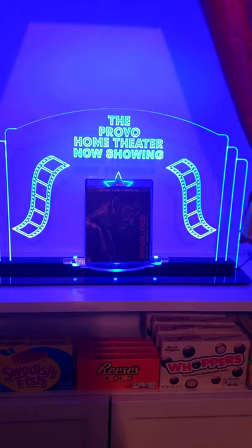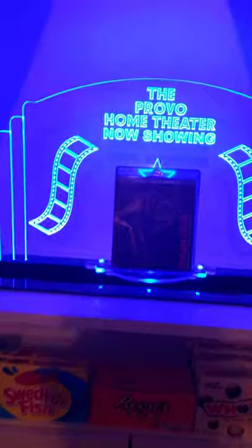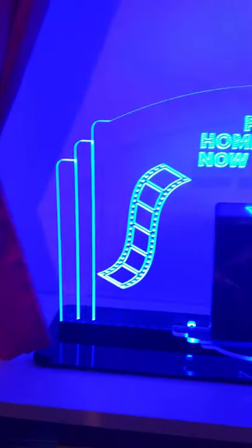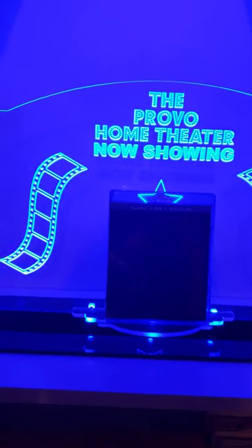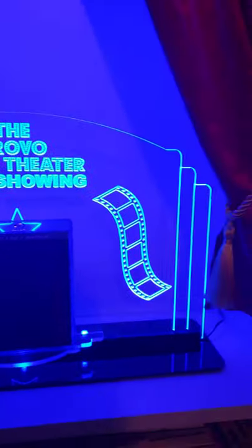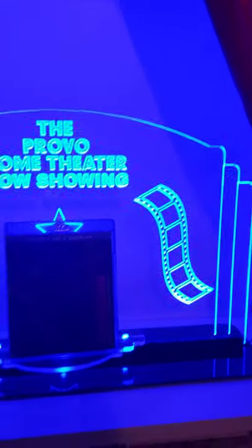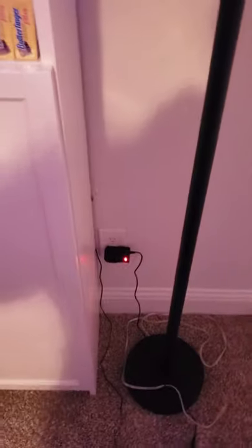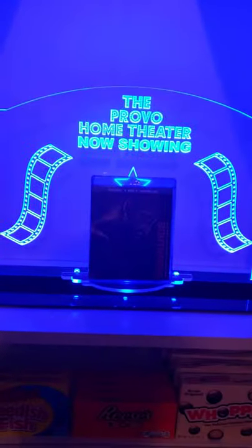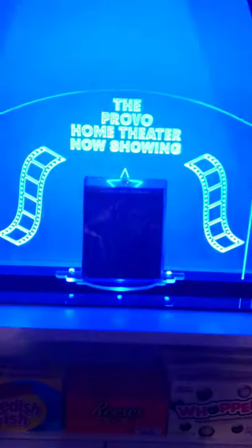I got this from Etsy — the company is Valley View Designs, and I think they did a good job. I need to clean it up, it's got fingerprints on it. It's 21 inches long and probably about a foot and a half tall. I ran the cord in the back and it plugs in down there, so I can just turn it on and off with the remote whenever I want.